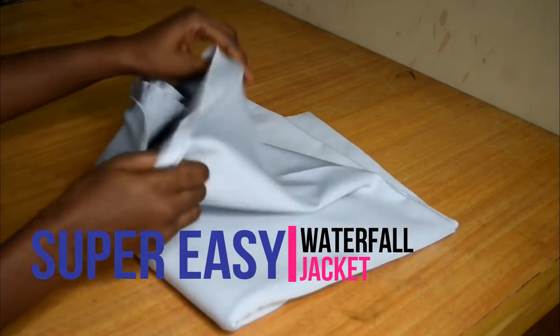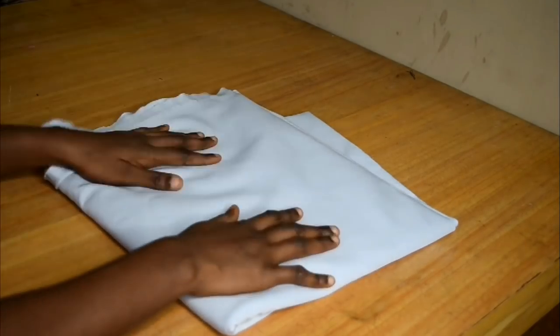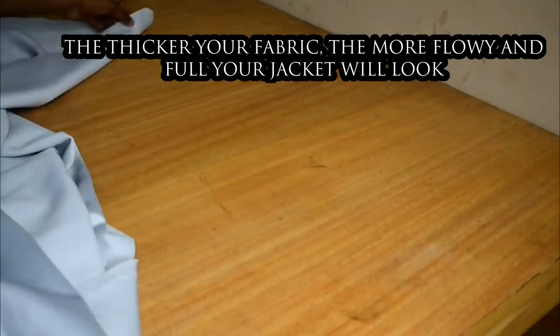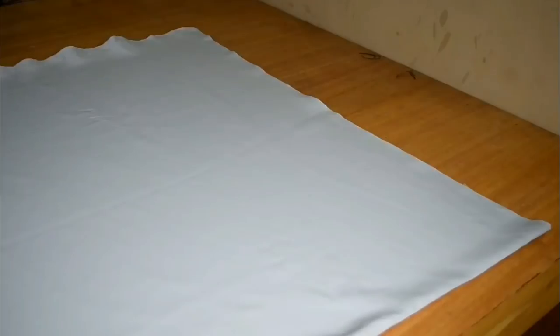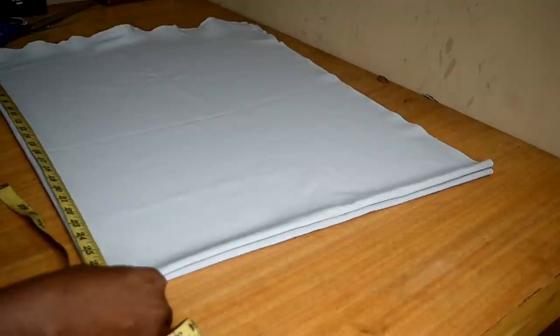Hello everyone and welcome back to my channel! I'll be showing you how to make a waterfall jacket using this stretchy fabric — it is really, really stretchy and heavy. First off, I'm going to fold it into two, and then fold it into two again, as you would for a circle skirt.